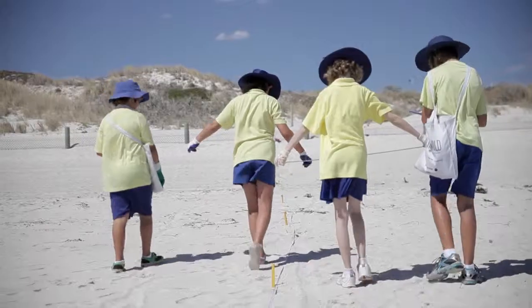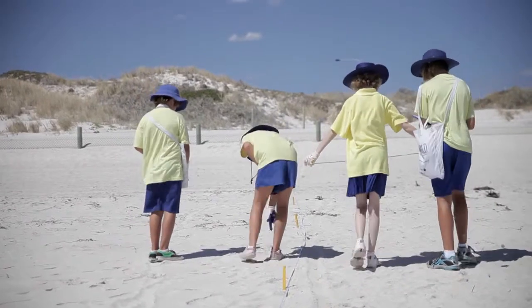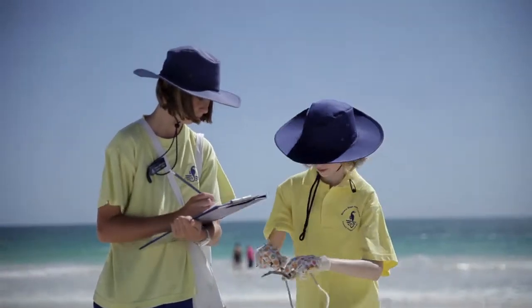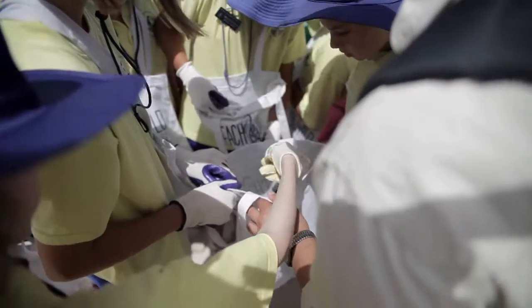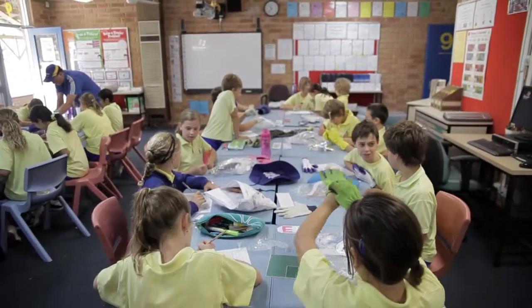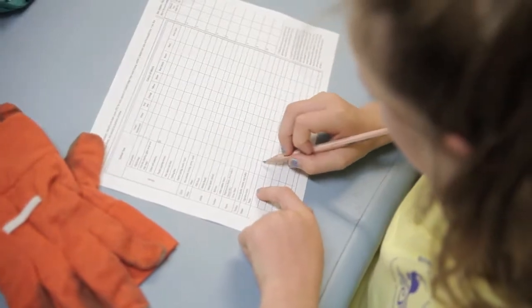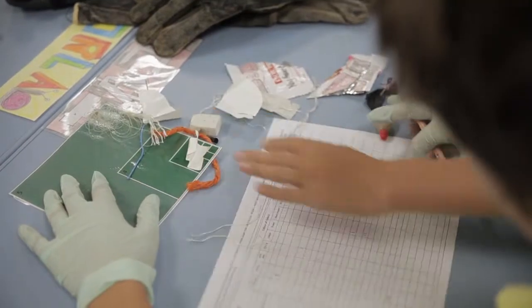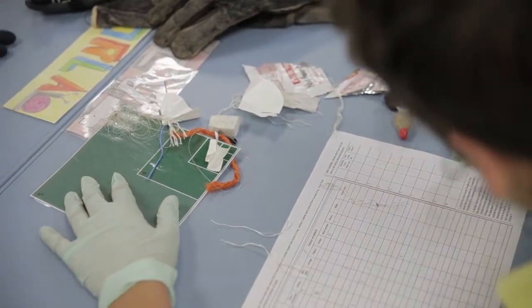You're going to have two people on one side of the transect and two people on the other side. That's really important because we need to know how long and how wide the transect is, and who are the people actually collecting the data — those who are looking down on the beach to see what kind of rubbish we find. We're going to bring all those pieces of rubbish back to the classroom, where we'll record information on our data sheets looking at the size, the types, the colors, and all the different items that we find on the beach.